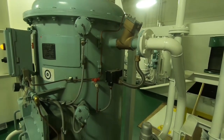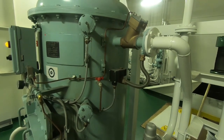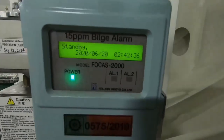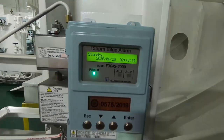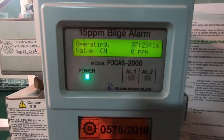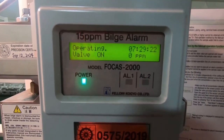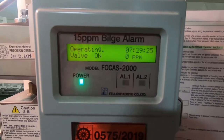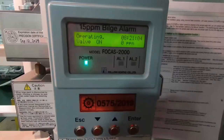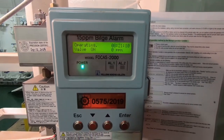Sebelum mengoperasikan OWS untuk membuang air bilges dari kamar mesin, yang pertama sekali kita harus menjalankan OWS ini dengan air laut saja sekitar 10 menit. Kemudian kita tes 15 ppm alarm. Cara mengetes 15 ppm alarm adalah: dari monitor kita lihat kondisi valve harus pada posisi on. Valve yang dimaksud di sini adalah 3-way valve. Jika sudah pada posisi on, artinya air sudah mengalir di dalam sistem.